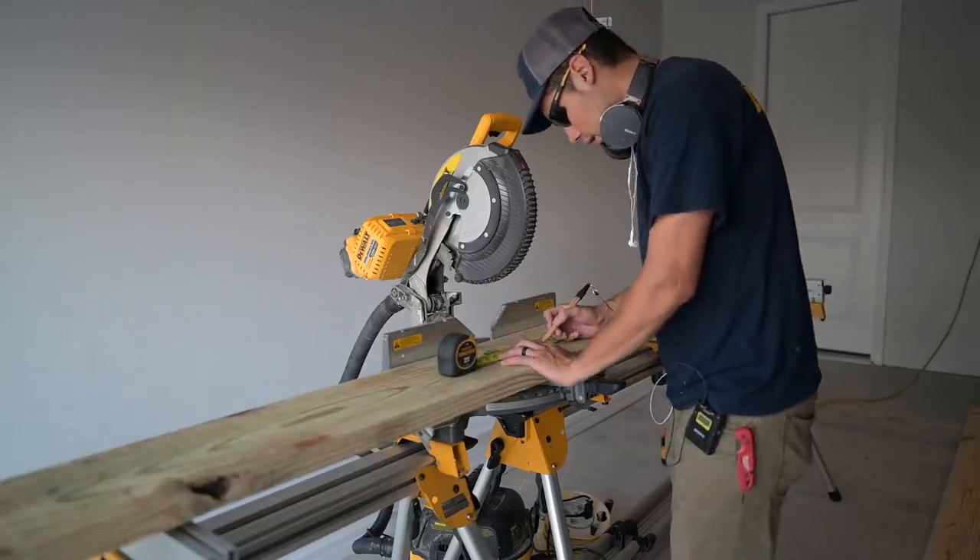I have the ceiling all laid out and snapped all my chalk lines. The good news is I'm not going to hit any obstacles — no vents, no lights. The bad news is I'm missing joist on five of the eight beams, so I'm going to have to go up and install some blocking in the attic between the joists. It's not a big deal, but it's tough because I'm doing this alone today — John called in sick. Also, John has the 12-inch sliding miter saw I was hoping to use, but I have my 12-inch fixed miter saw so I'll make it work.